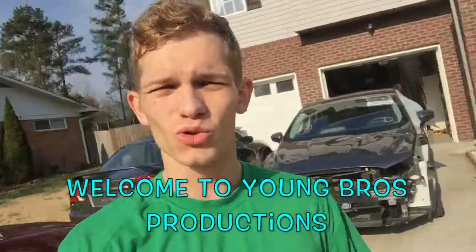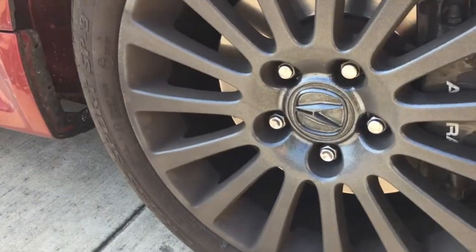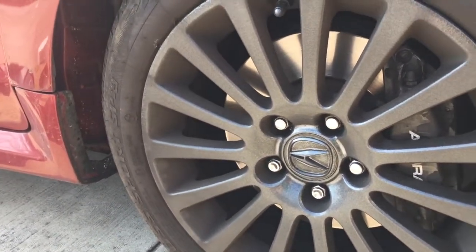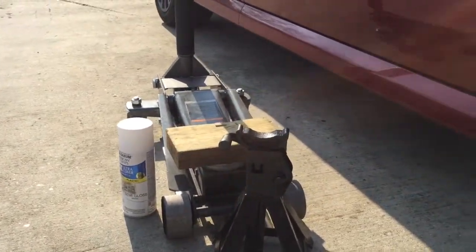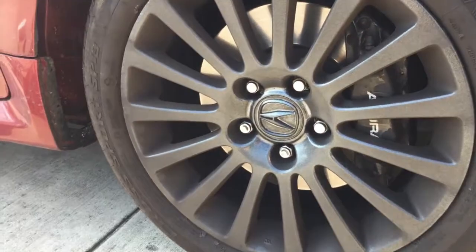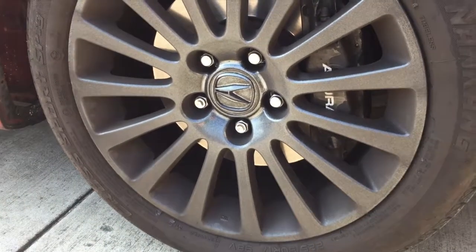Good morning to the best family out there on YouTube! Here with another little project. It's pretty sunny but we're expecting rain today, so hopefully I can get this done. My rims are dirty and come out to a glossy dark black-bluish. I'm actually repainting my calipers — they look disgusting. I have a jack set up, so let's get this wheel off the car and get to it.